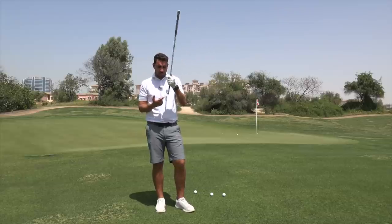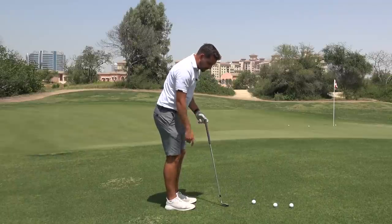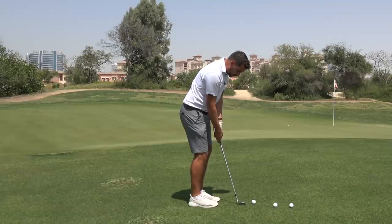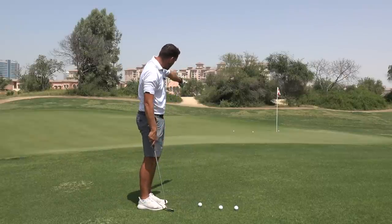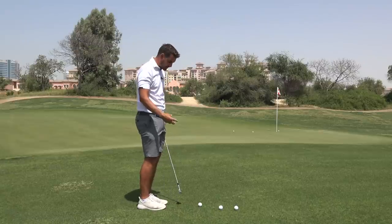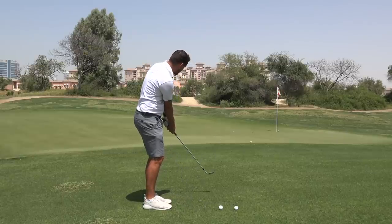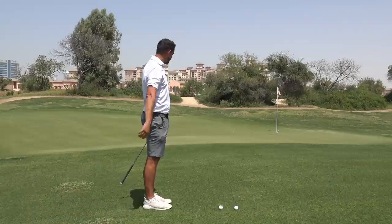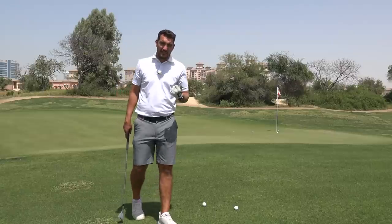We're going to get the toe of the club and stick it into the ground, lifting the heel up. That makes the shaft angle almost 90 degrees relative to the ground. We then bring the stance really close to the ball, narrow the feet up, and just putt it — using the 58 degrees of loft to cover the fairway. It's going to land with a soft, dead landing and trundle down the slope. There we go — landed at the edge of the fringe, died on the green, and just trundled down the slope. Honestly, it's such an easy shot.